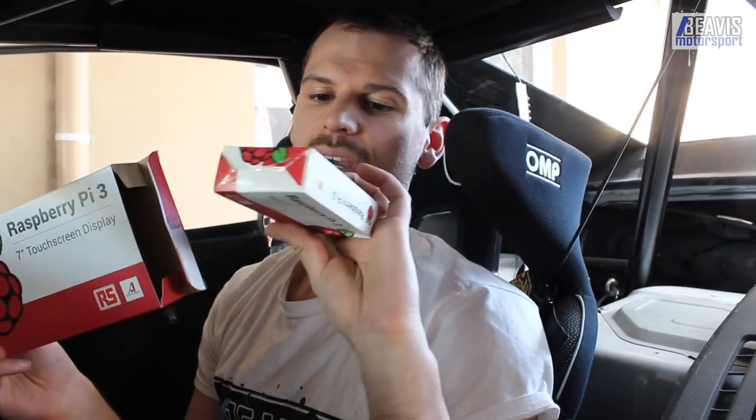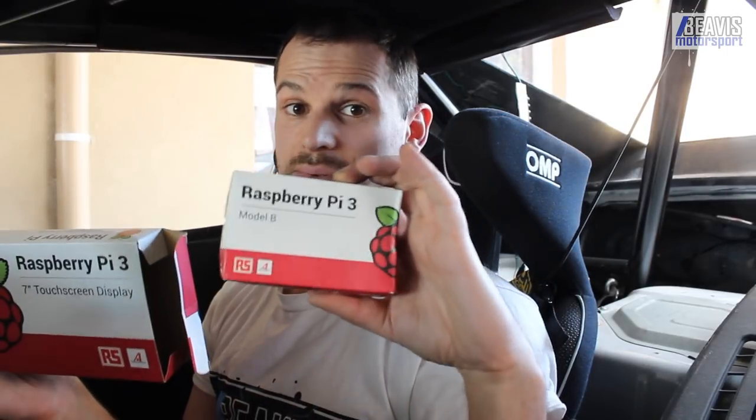However, I've decided none of that's good enough. I want to throw together a Raspberry Pi 7-inch touchscreen hooked into, obviously, a Raspberry Pi.